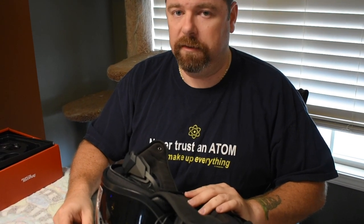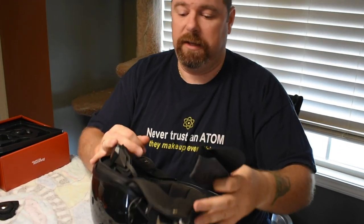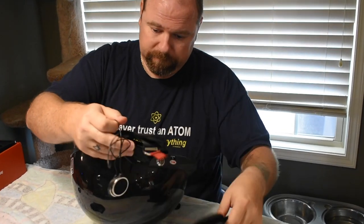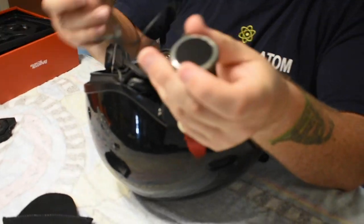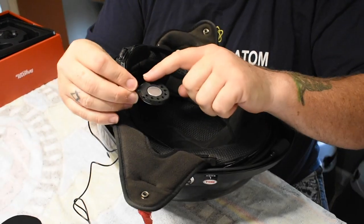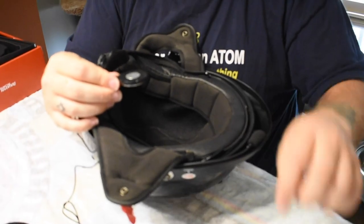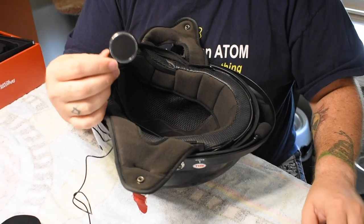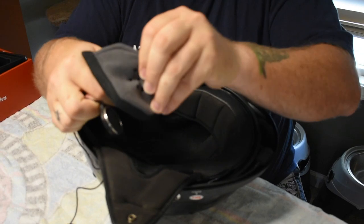I found it a little bit easier to install the speakers into the ear pads before putting the ear pads into the helmet, so that's what we're going to do. There are magnets in the speaker pods — they're not stuck together but there are magnets, so if needed go ahead and separate them. This side has a slightly textured surface that adheres to the felt inside, and the speaker side — the side with the ring — needs to face out towards your ear.